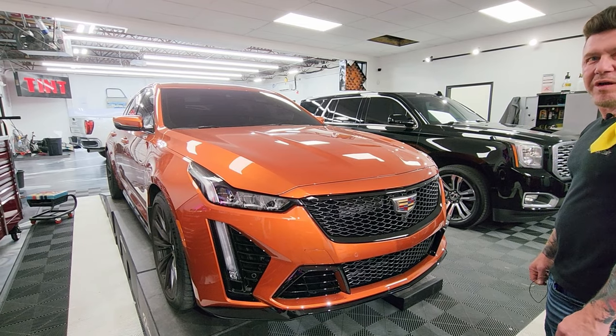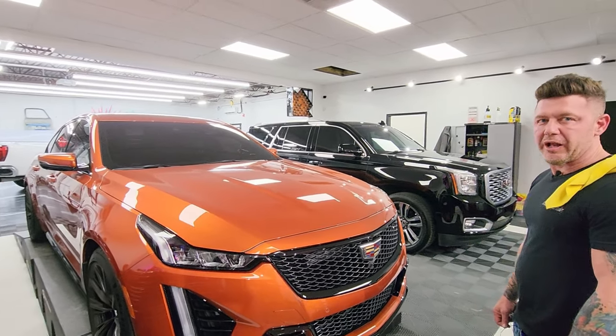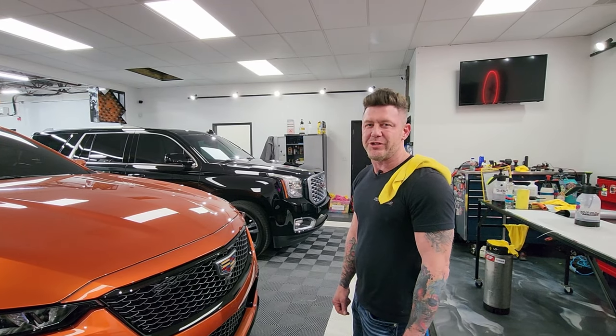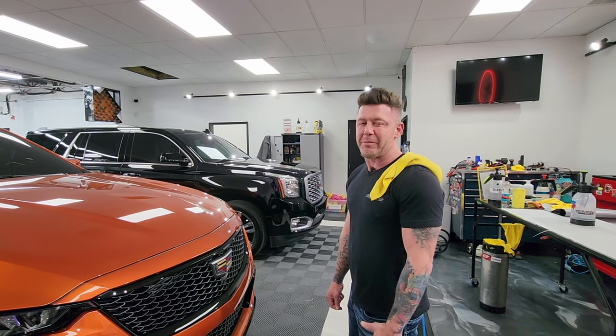We're gonna show you more of this as it's going down. We're doing that Chevy down there — we're doing calipers and stuff like that. I call it a chop shop, so I'm gonna show you what's going on in the chop shop. We're heading that way.